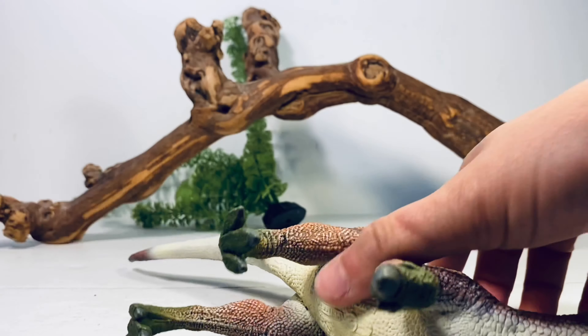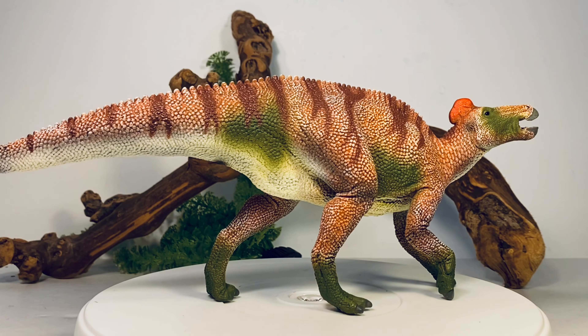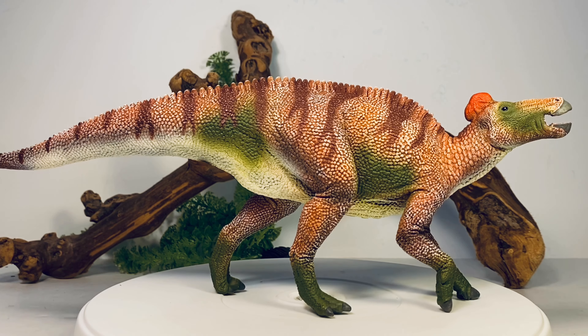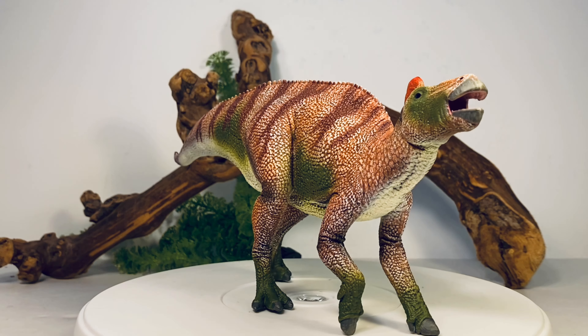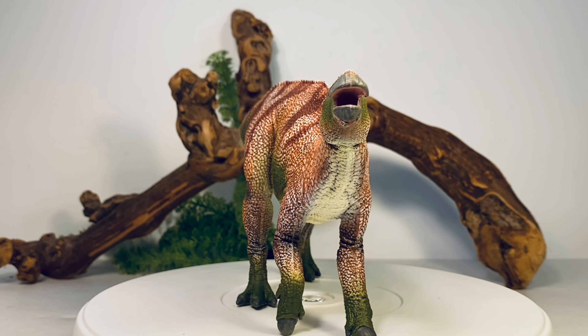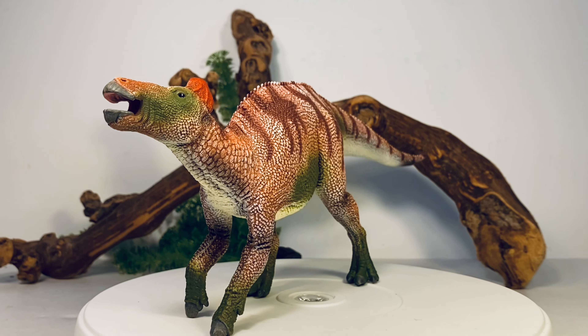Let's get this figure up on the turntable and start the 360-degree view. Like I said, this thing is absolutely huge, and it's a heck of a bargain for $35 — you don't see many figures this big in that price range.